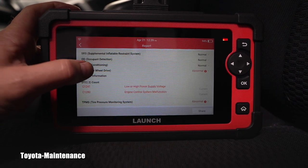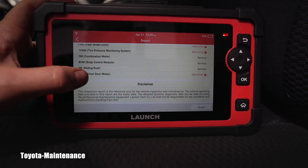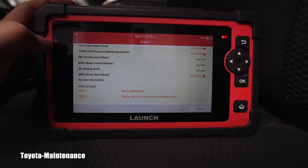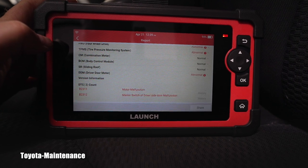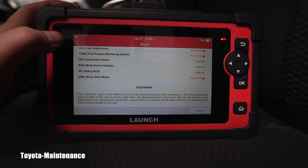It has so many codes — that's very unusual. Driver door motor: motor malfunction and master switch of driver side door malfunction. This is very, very detailed information from the scanner.